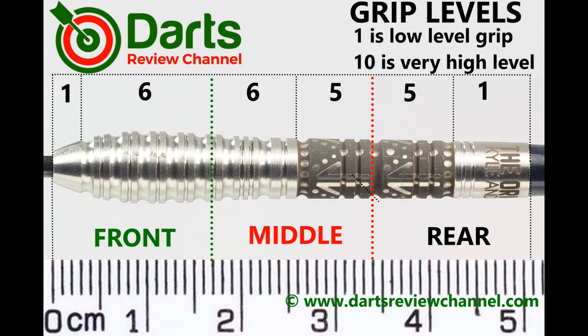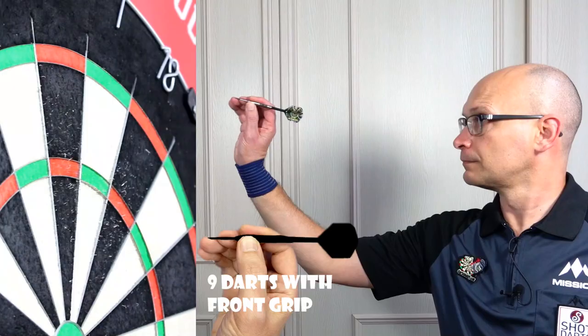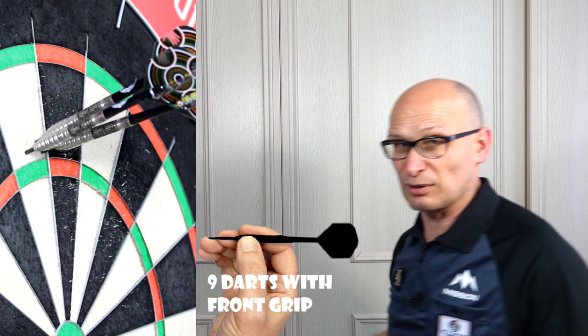Grip is mostly around medium level and the front is the grippiest part, so six at best. Might as well get them all together.